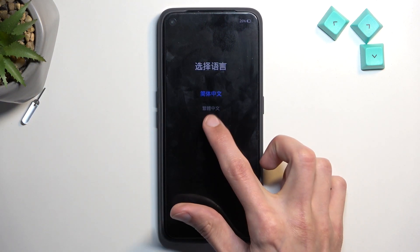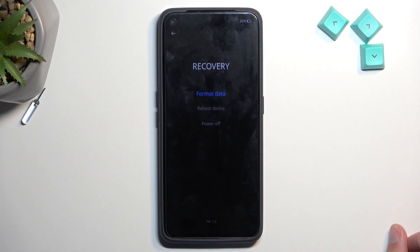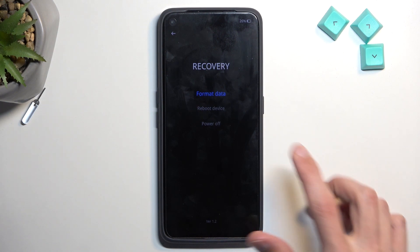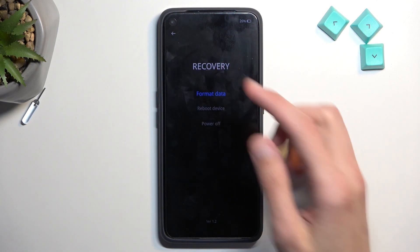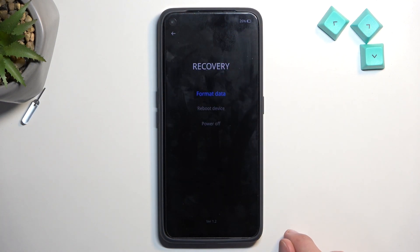From here, select your desired language and there we go — that's our recovery mode. In here, we have technically just one option, which is format data to reset the device, and below that we have reboot device and power off, two ways of leaving this mode.